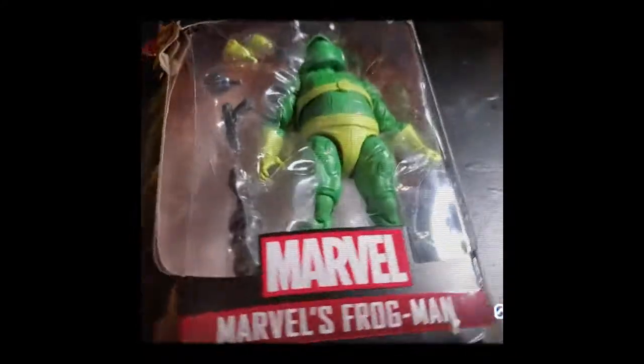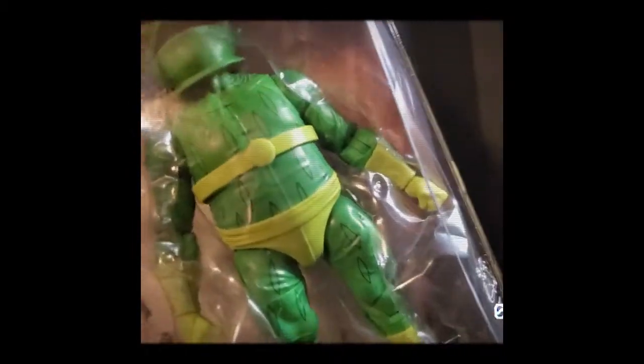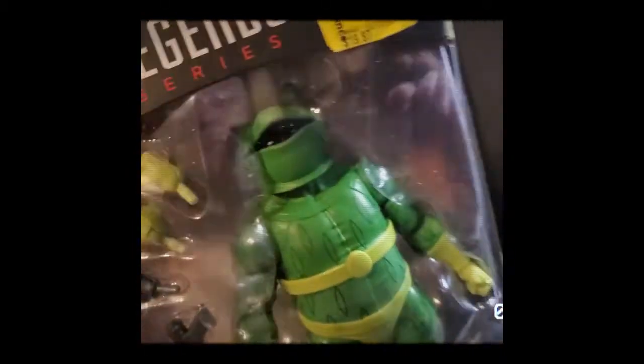This is a Redneck Redo. My wife brought me home a figure. She said, 'I got you a Ninja Turtle.' When I saw Marvel, I don't think Marvel makes Ninja Turtles. Ninja Turtles isn't a Marvel thing.